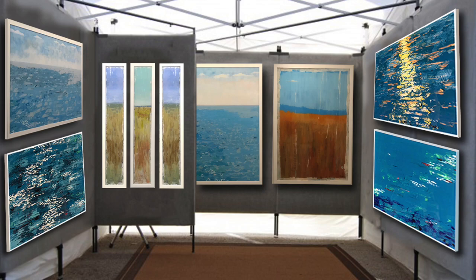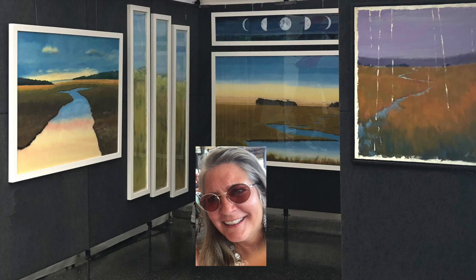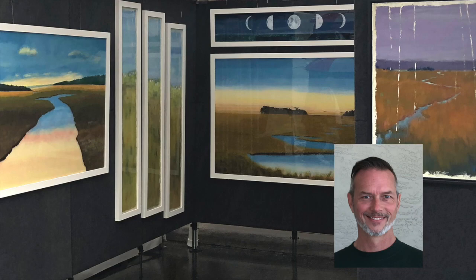Welcome to the Magnus and Gordon Gallery. Thank you for joining us. I'm Brenda, Brenda Gordon. I'm the Gordon in the Magnus and Gordon. Magnus will join us a little later in this video.